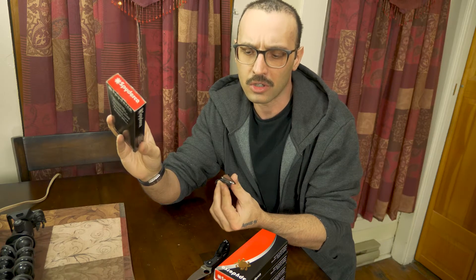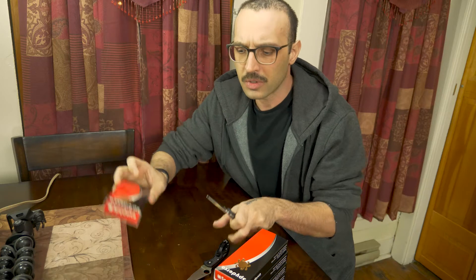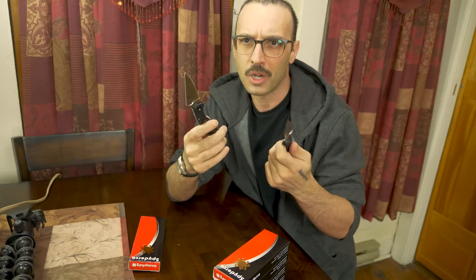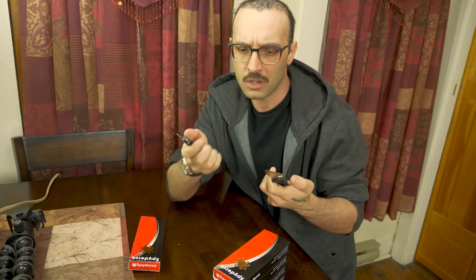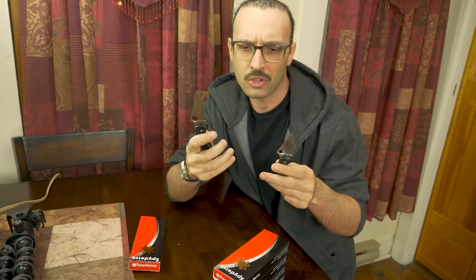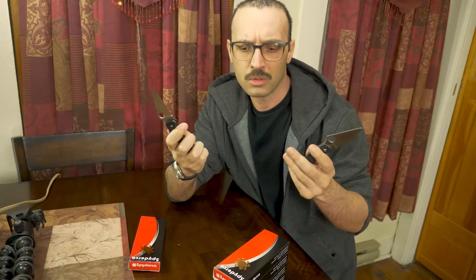I couldn't tell if it was real or fake when I first got it. Even looking online, it's really hard to tell — even when you have two of them side by side, a real one and a fake one, which I'll show you in a minute.